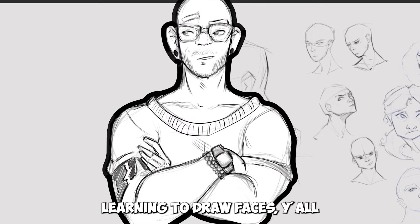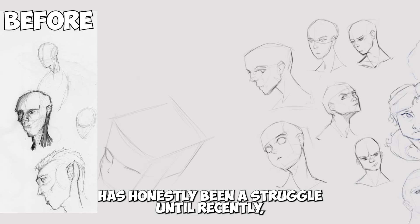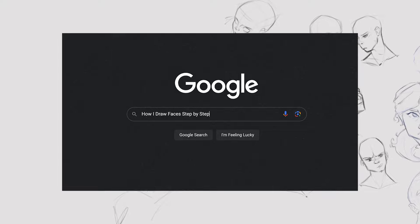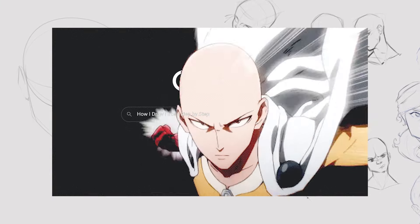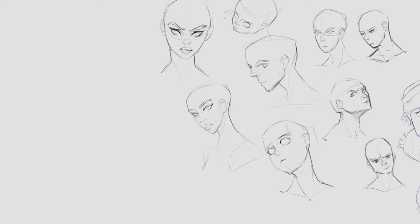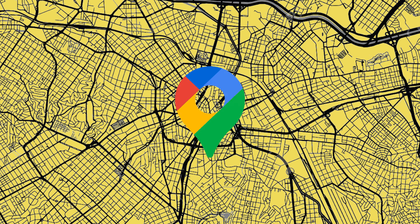Learning to draw faces has honestly been a struggle until recently when I stopped looking for a step-by-step guide and I finally understood the psychology of drawing faces — and it all starts with Google Maps.